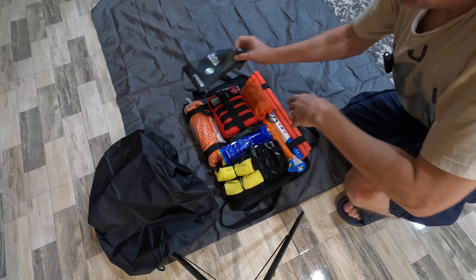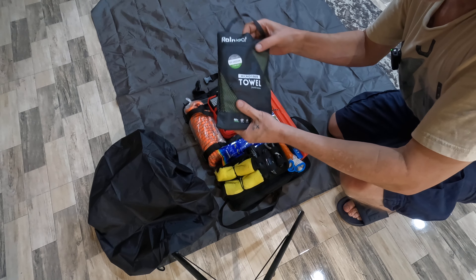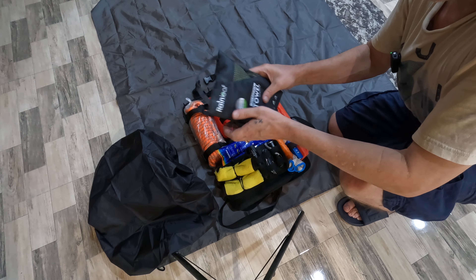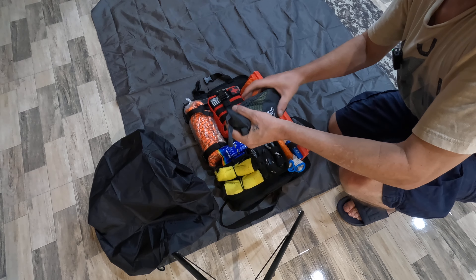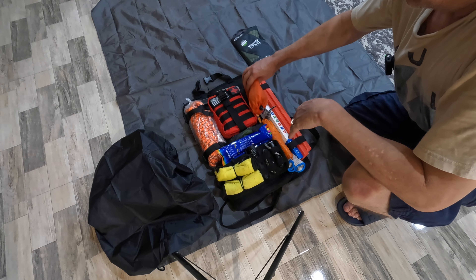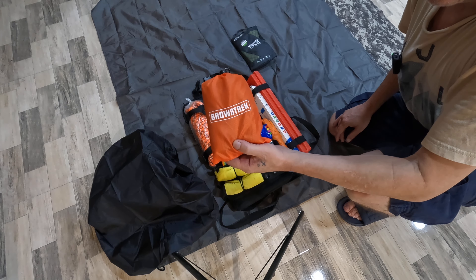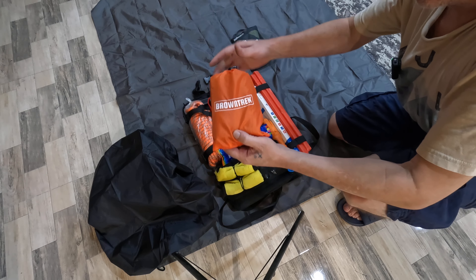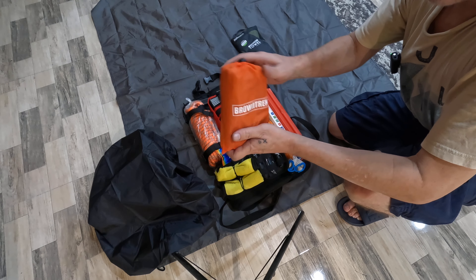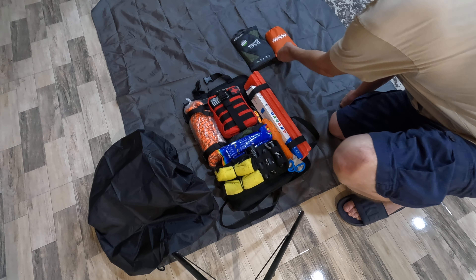The first thing I have on top is a towel. I've done a video on this already as part of my EDC hygiene kit, but it's always good to have a microfiber towel — if you get caught out in the rain or need to cover something up. I also have one of these ground tarps, similar to the one I'm sitting on. These are basically nylon pouch blankets, and it's good to have a blanket there as well.